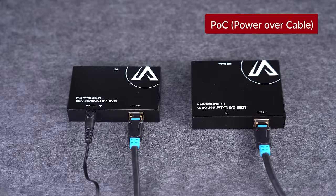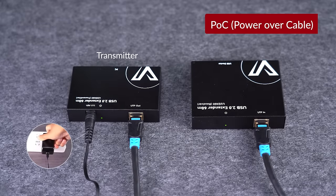This USB extender kit supports POC. Just plug in the transmitter end and the receiver will get power supply via the Ethernet cable.